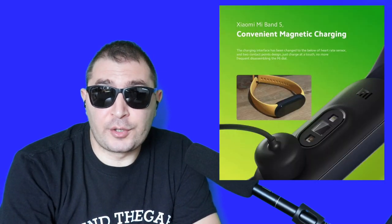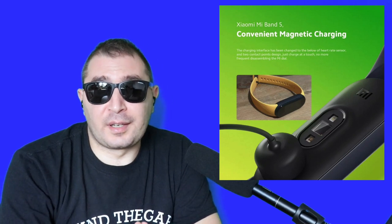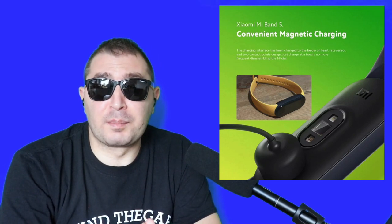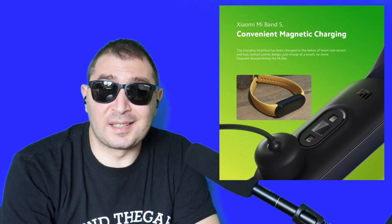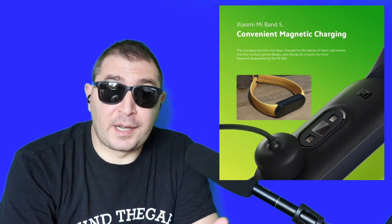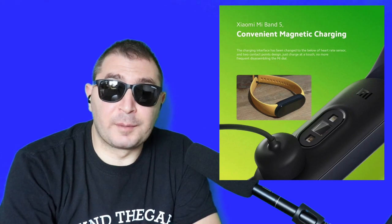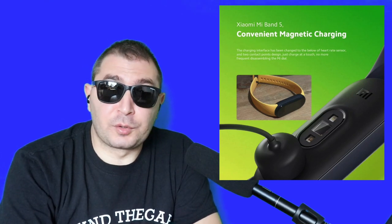Another cool upgrade is the magnetic charger — finally! Many people will be super happy because the Mi Band 4 charger was completely different and people were complaining about it. The Mi Band 5 gets a magnetic charger, so it's going to be super easy to charge your device. That's a very good new change.